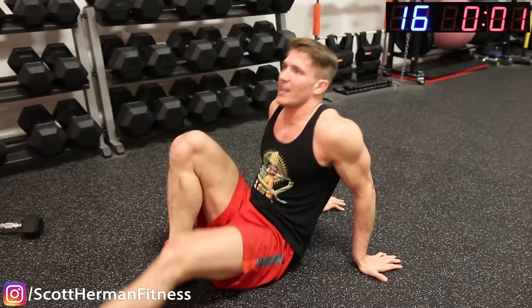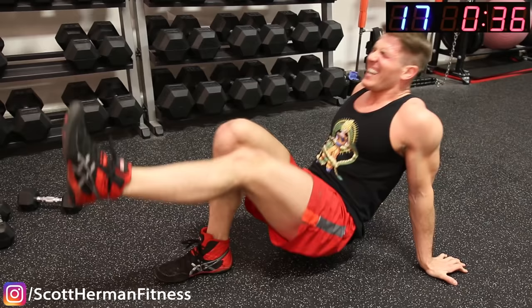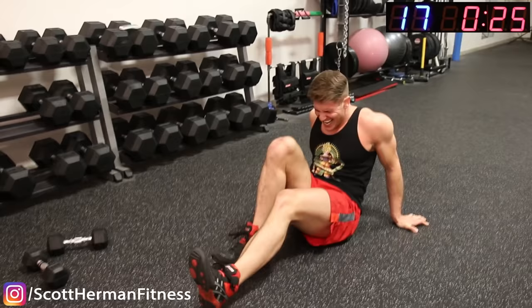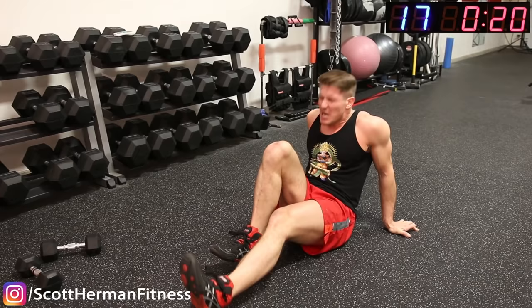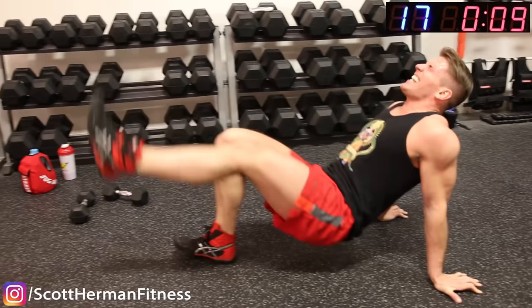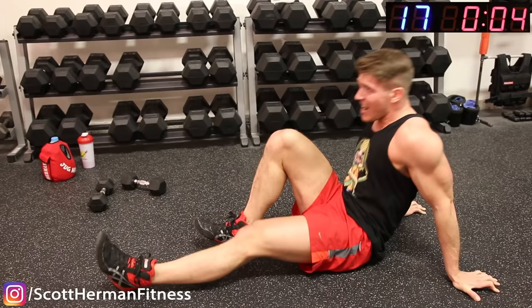Alright — glute bridge! Up, down, up, down, up, down — come on guys! Stay with me, we're a team, we suffer together. Push, push! 15 seconds — 10 seconds. 5, 4, 3, 2, 1.